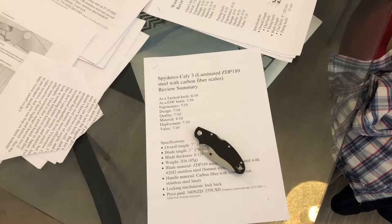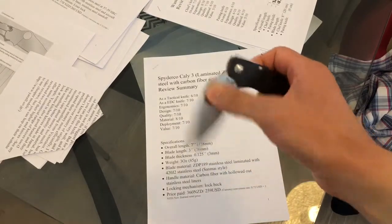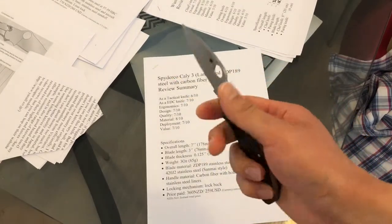Hello ladies and gentlemen, and welcome back to another exciting knife review. Today we're going to talk about the Spyderco Kali 3. This one has the laminated ZDP-189 steel and carbon fiber. So let's get to it.